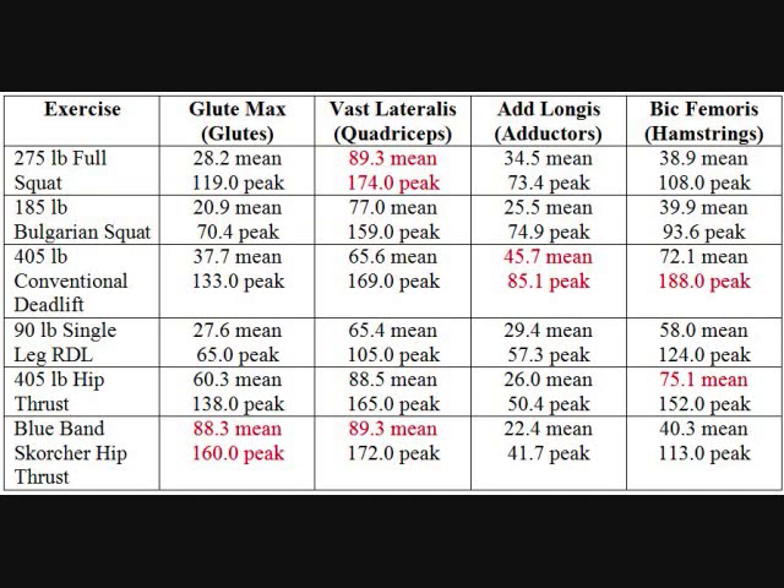Now let's analyze the results. The full squat gives us the most mean and peak quadriceps activity. The conventional deadlift gives us the most mean and peak adductor activity, as well as the most peak hamstring activity. The 405-pound hip thrust gives us the most mean hamstring activity. The band scorcher hip thrust gives us the most mean and peak glute activity, and ties for the most mean quadriceps activity.